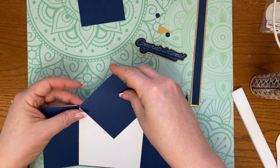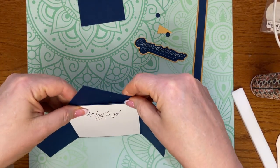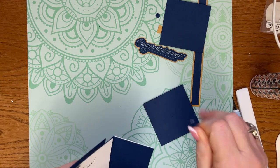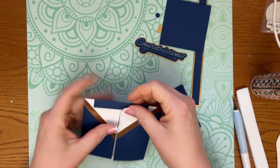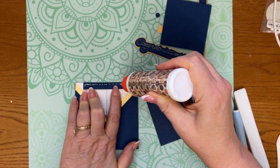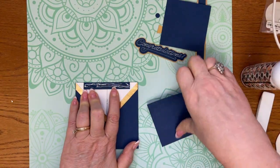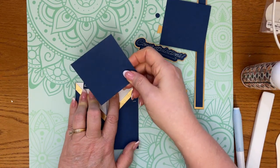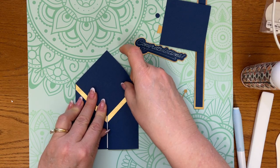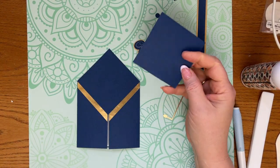I'm trying to decide how I want to do this — do I want it to tilt back and then cover it? I think that I do. So I'm going to fold this over and put glue on this tab here. Then I'm going to bring in this piece and line it up right there, dead center, and press that down. I'll go ahead and cut this in the file for you — I'm just going to cut this on the diagonal with my Cricut trimmer.